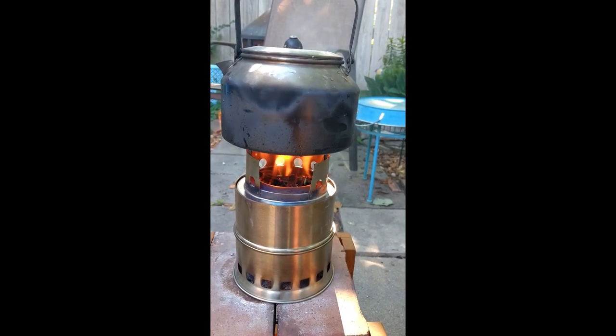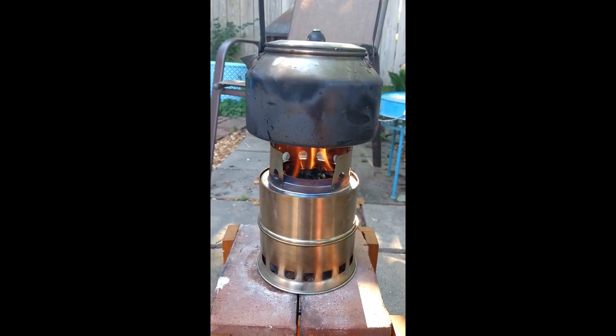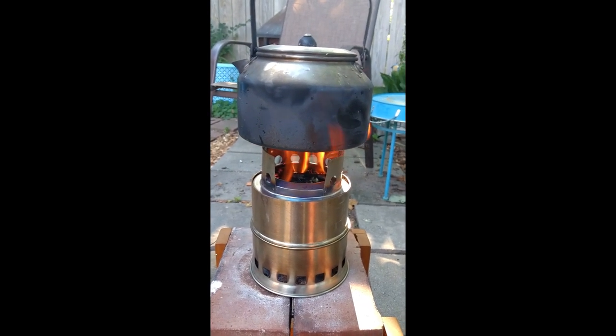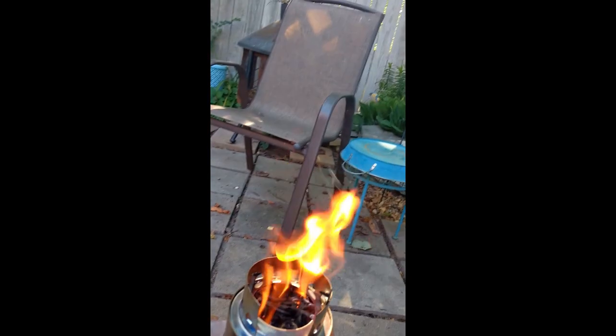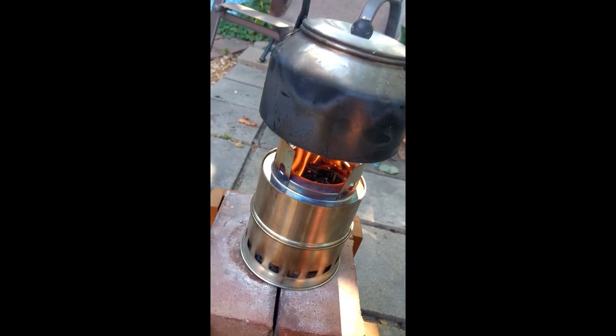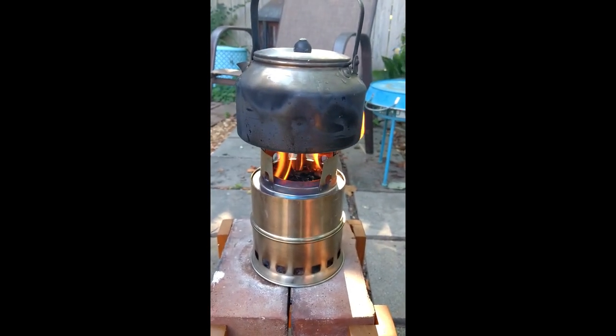I've seen this stove go with pellets and the flames are leaping up like 3 or 4 feet up in the air. It's a good little fire now. We'll see how long it takes to boil this water.